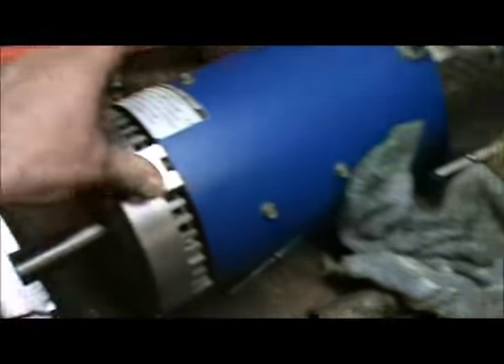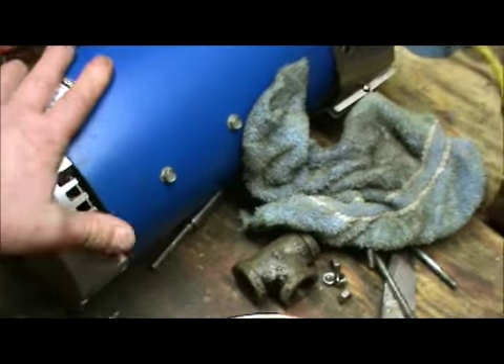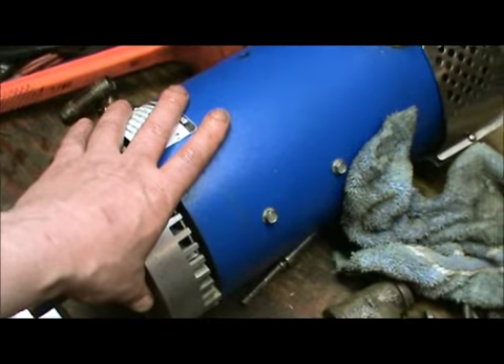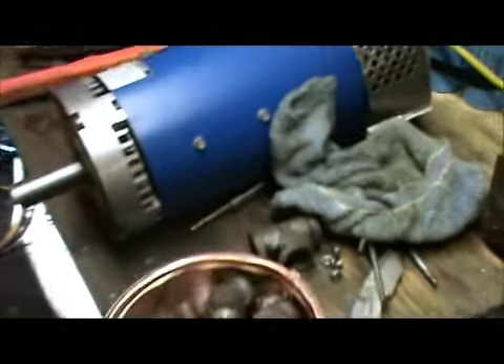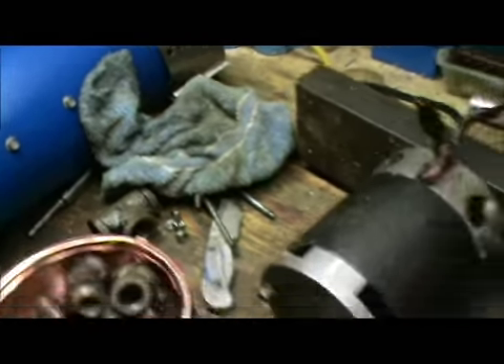It's a DC motor — this is a 19 horsepower, actually for electric cars. I did build one, but it's just a waste of time and money because of the batteries — too many batteries for an electric car. But we can still use this for a test bed and everything else.